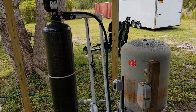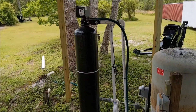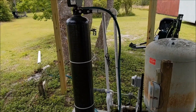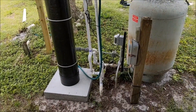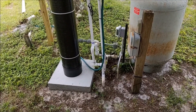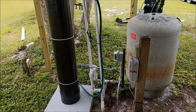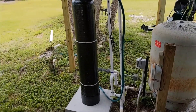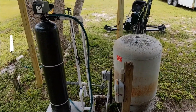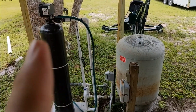It was about $600 and that was delivered — obviously not installed. Installation really wasn't anything major. If you can do PVC pipe, you should have no problems.